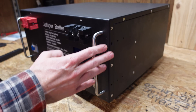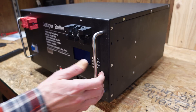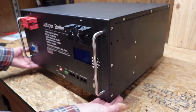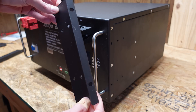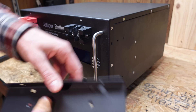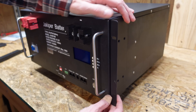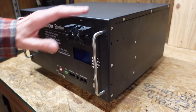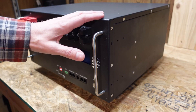Looking at the side, we have some handles. They feel strong but I wouldn't lift the battery by these handles alone — I would lift it by the bottom and use the handles to slide it in or out of the server rack. It also came with brackets you can mount on the side for an additional handle or support. If you're not using a server rack, you can stack up to three of these batteries on top of each other without worrying about the weight on the bottom.